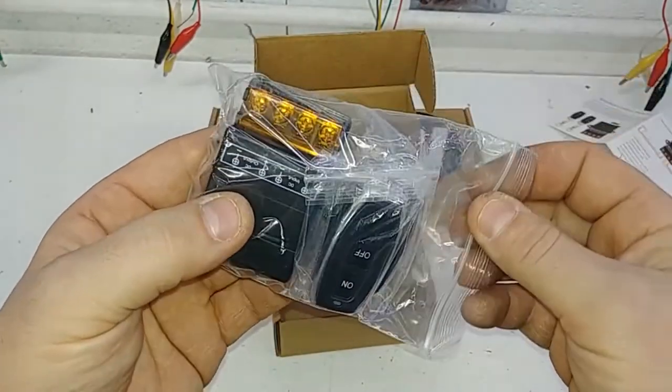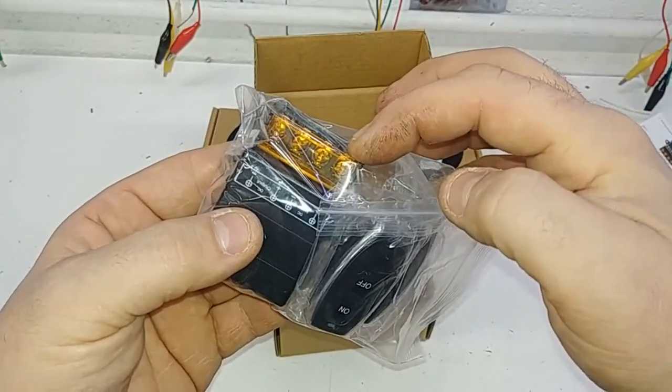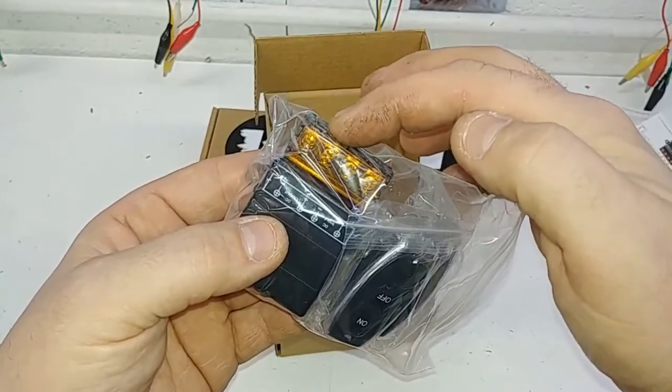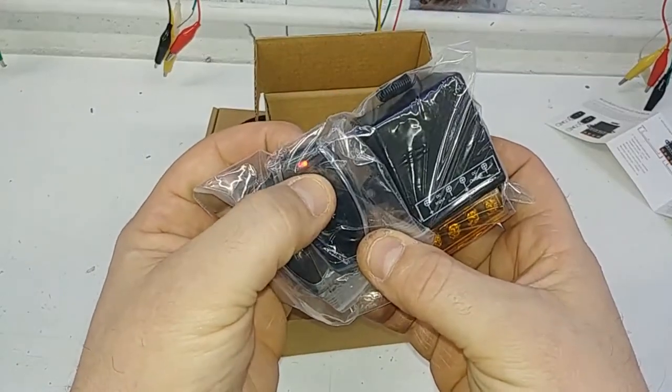This is a very simple, easy to use product. Power and ground in — just feed it some power and ground from a fused wire off the battery, and accessories right here for out. Simple operation, just on and off.